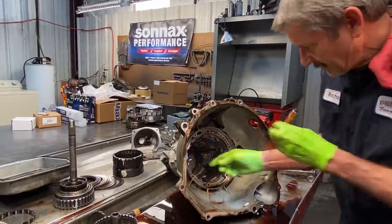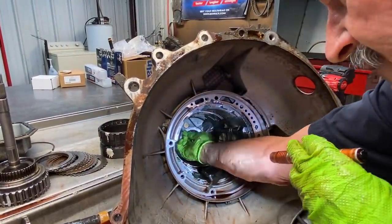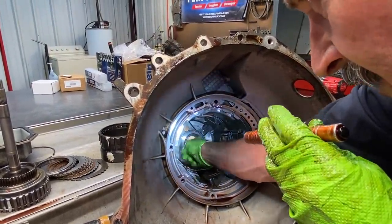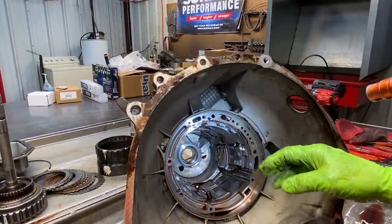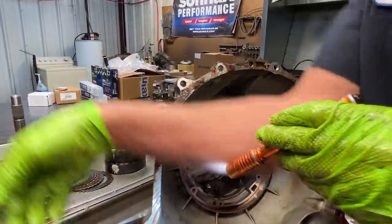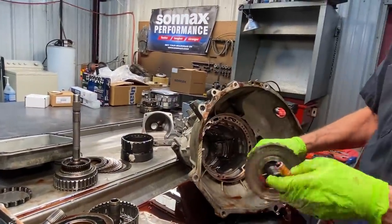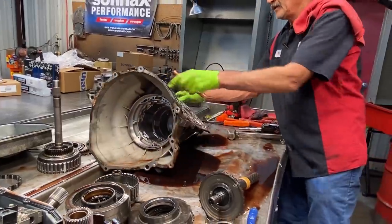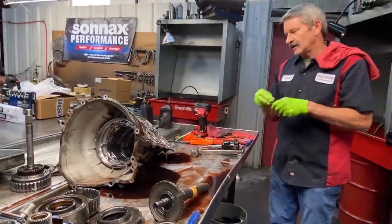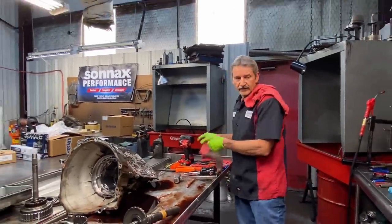Once you get down in here you'll have to clean it up because you'll feel some rough spots from the factory, or even maybe where you scarred it a little bit. Clean that up good. That way when you put your new bushing in there it doesn't distort the bushing and make it hard to get the piece down in there. Make sure it fits good. Pretty crazy — just a lot of work to do one of these and do it right.